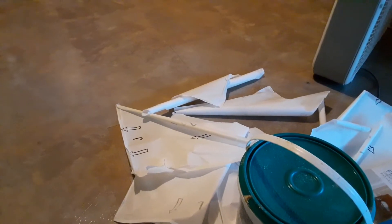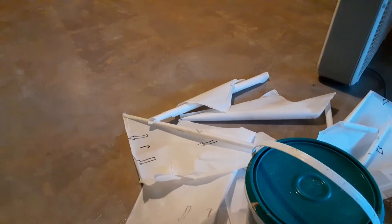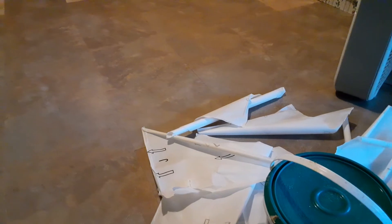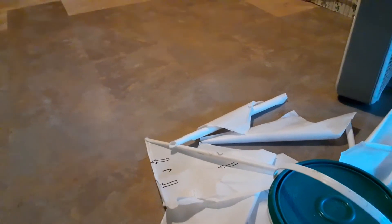Anybody who's ever used peel and stick straight from the box knows that stuff — it don't stick, anyway.